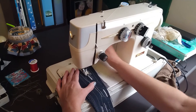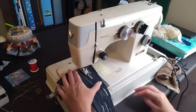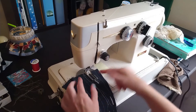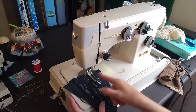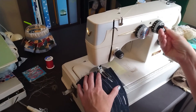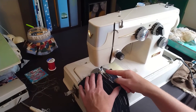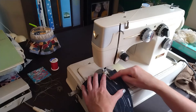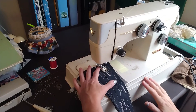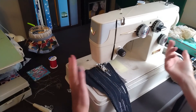Buttonhole presser foot down, threaded, ready to go. Here we go — nice and slow. Turn this to number two, which is supposed to edge across between both the lines it's going to make. Then turn it to three — move the needle position to that side of the buttonhole so it can come back down. The final step is back to number two — step four there — finish the bottom.